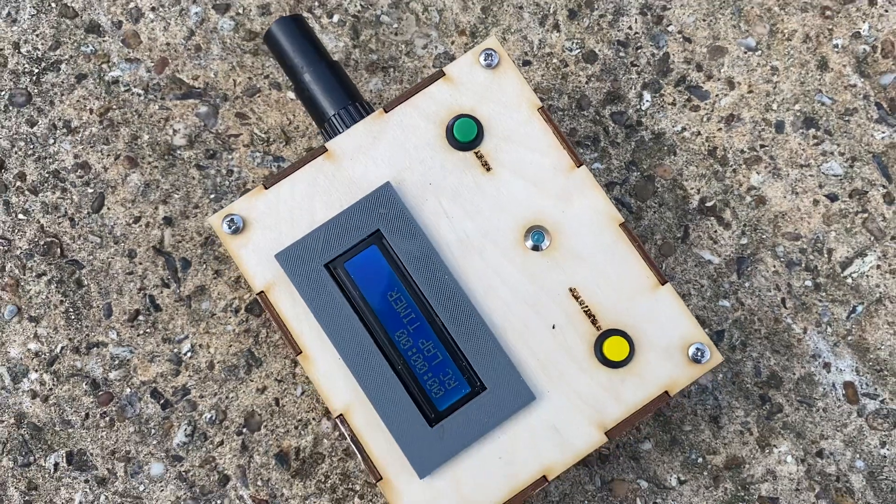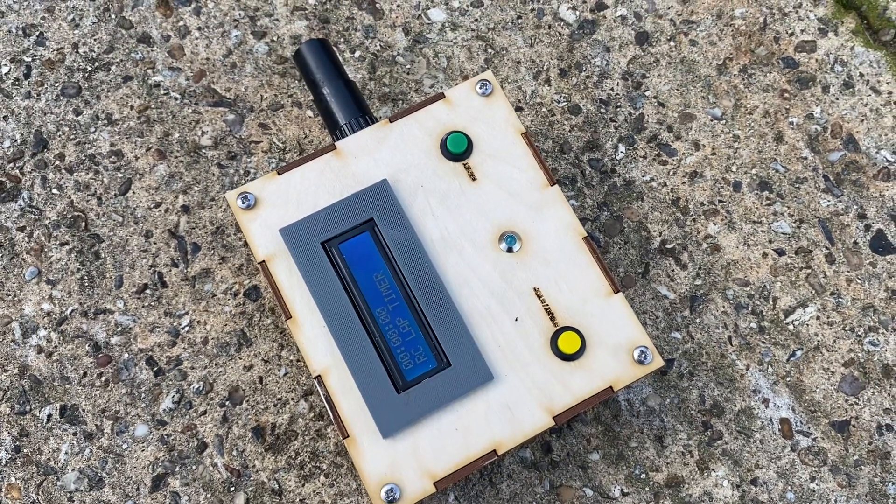I've also included a beeper so it beeps when the car goes through and then beeps again when it comes back.